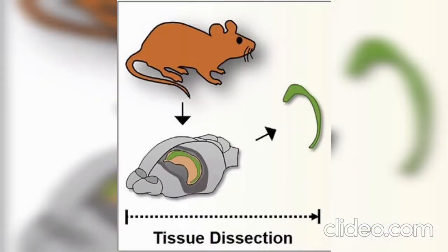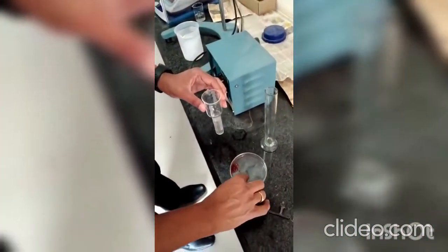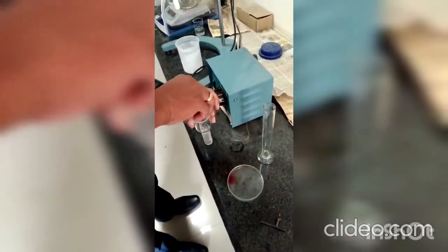Remove the organ or part from the animal carefully and cut into small pieces. With the help of forceps, put pieces one by one into a solution. A 1% solution is advised to be prepared in suitable buffer as per the protocol.